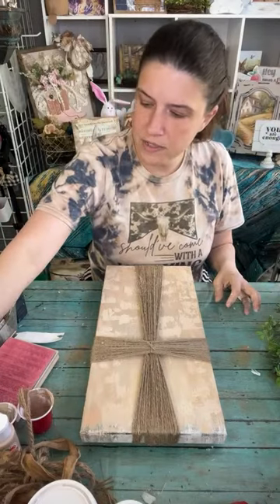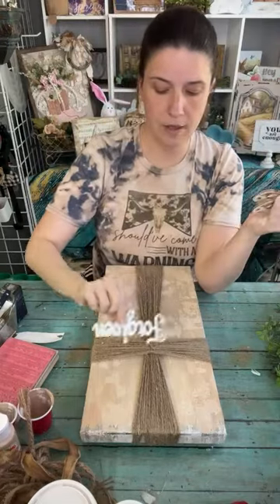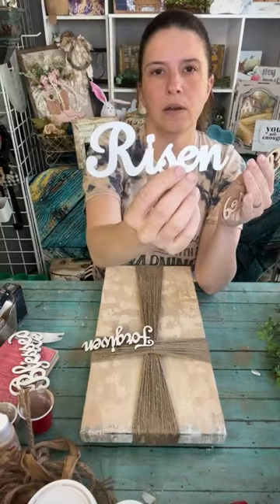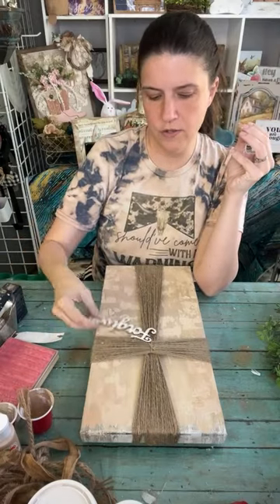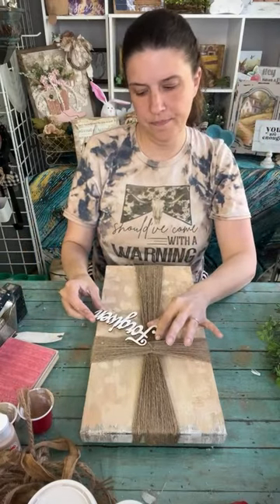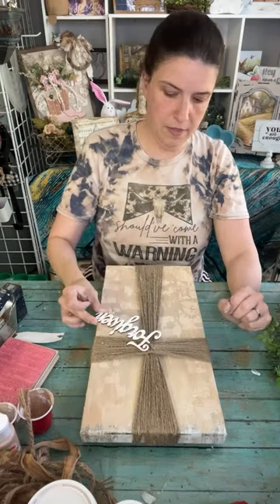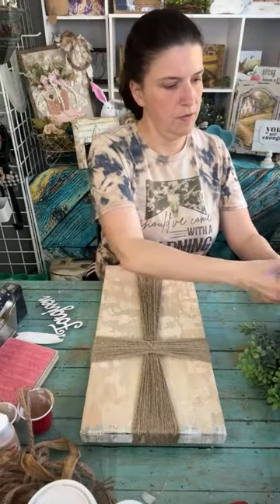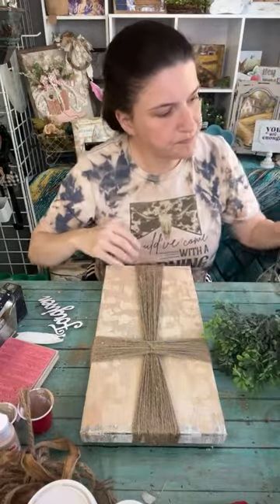I got these word tags from Hobby Lobby last year - we've got 'Forgiven,' 'Rejoice,' 'Blessed,' and 'Risen.' I think I want to use 'Forgiven' on it. Once I get my flowers figured out, I'm going to hang it like a tag - I think hanging it like a tag would be cute. The flowers I have up here - I've got some purple and then I have some greenery.